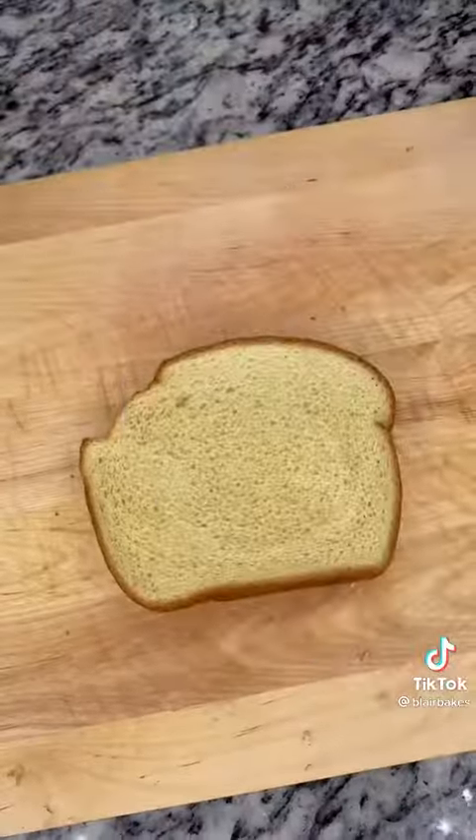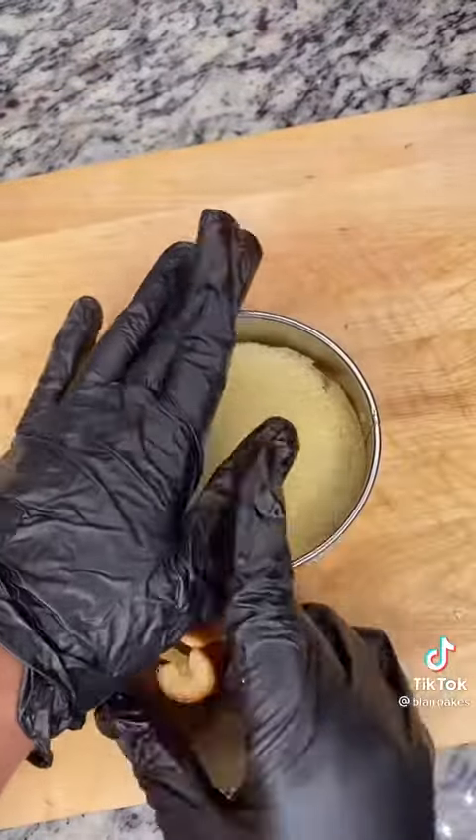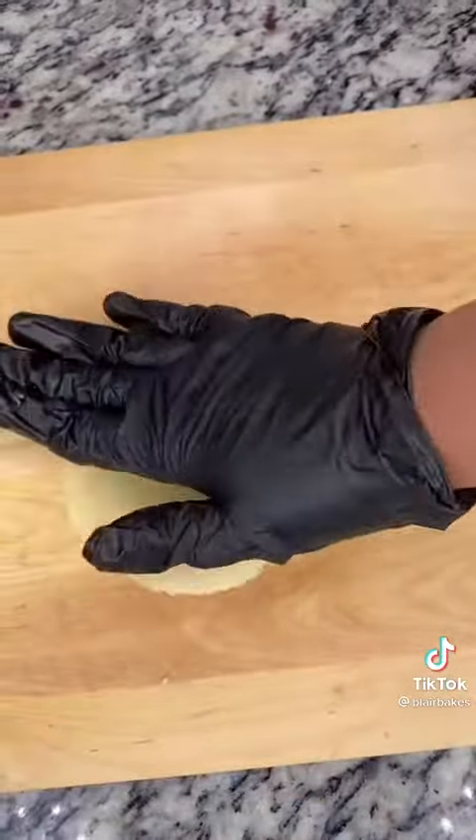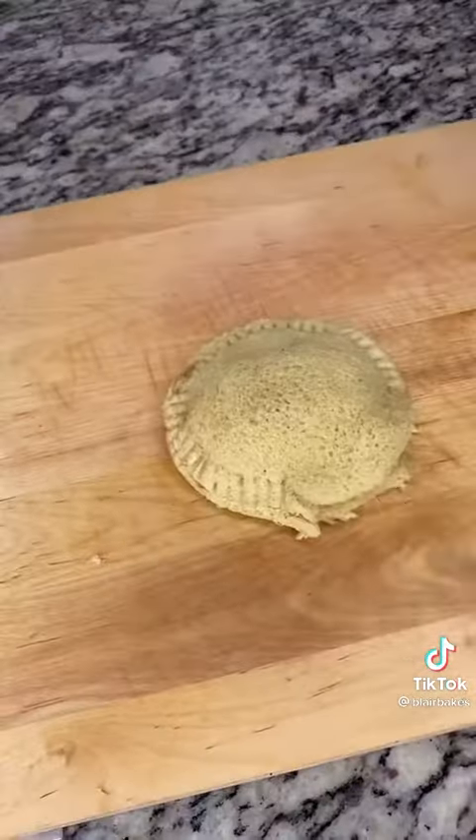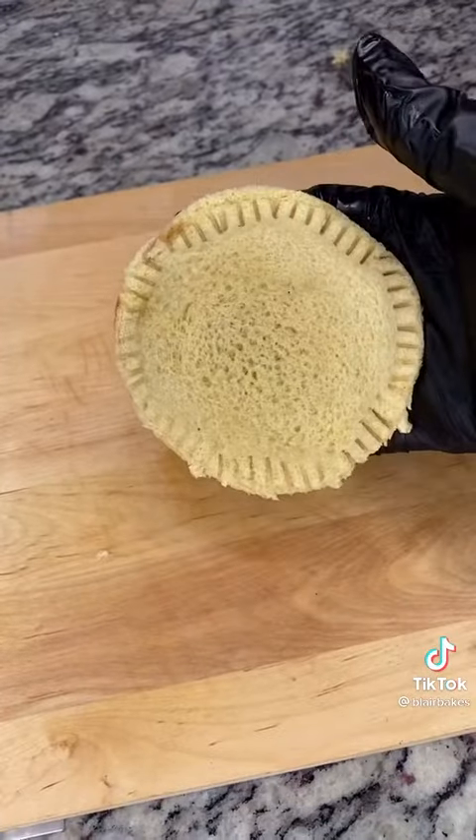You then want to take this exact bread and use any circle cutter you have to remove the crust — it's uncrustable. You then want to pat it down to make it thin, but not too thin. Add your filling and seal your uncrustable up with a fork.